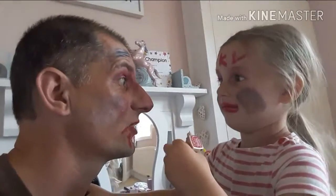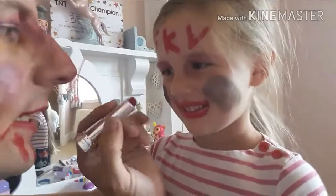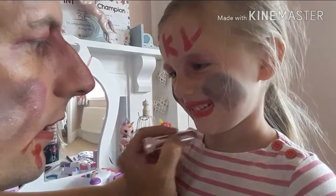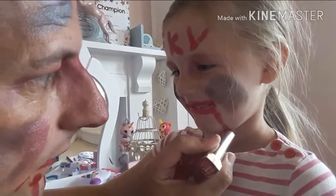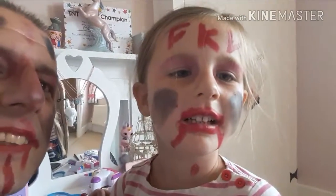I do look like a zombie. I look like a zombie. Can I do some blood on you? Let me do some blood on you. Ready? A little bit down here and a little bit down here. Let me see. Where's your blood? Show me your blood. Oh my goodness. You do look like a zombie, Belle. We look like zombies.